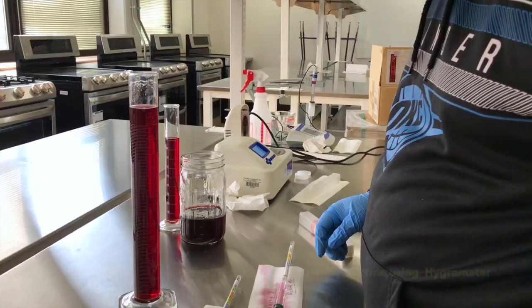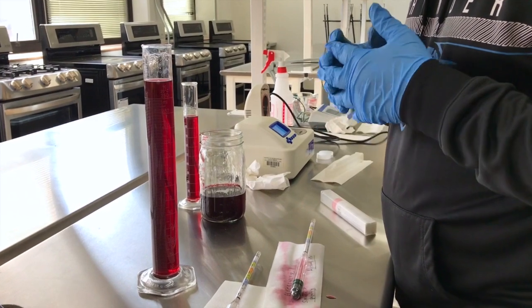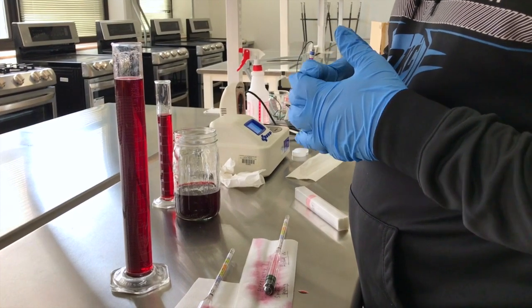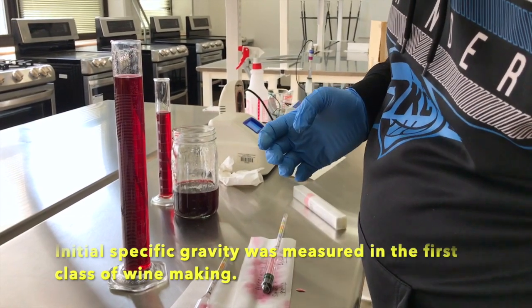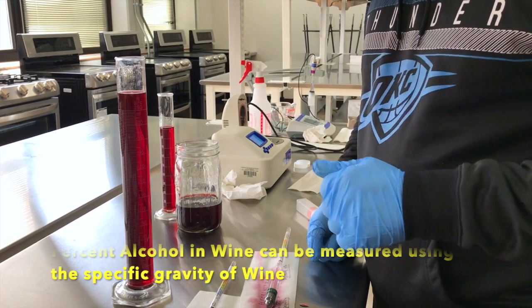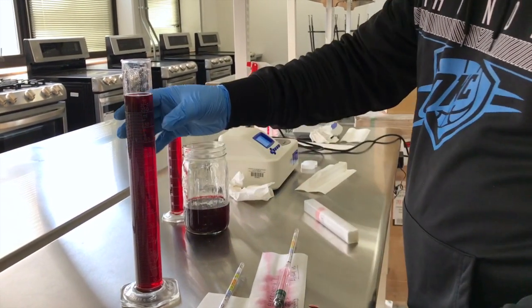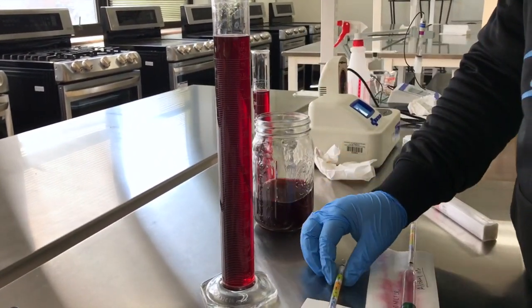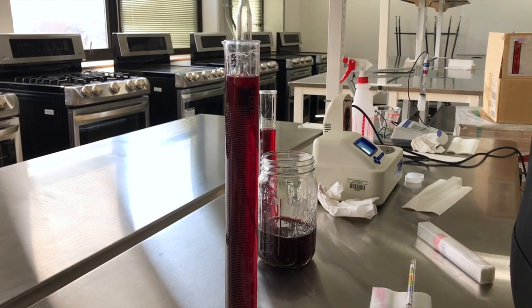The second part of the wine analysis is measuring specific gravity. We already did the initial specific gravity, which gave us an initial potential alcohol of around 13.2%. The initial specific gravity was 1.1. Now we will do the final specific gravity — I fill up the cylinder with wine and let the hygrometer sink in.